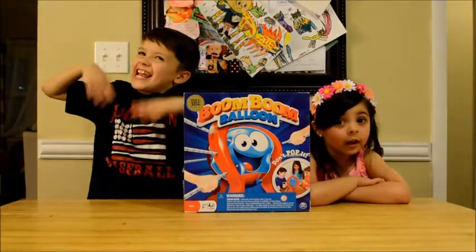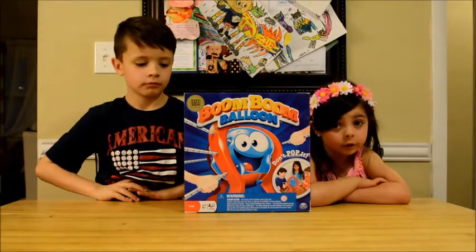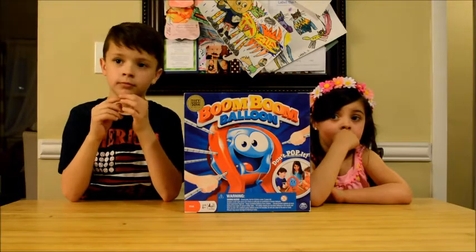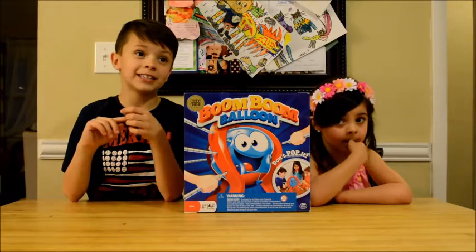Don't let two-year-olds play this — please let an adult help you build the balloon up, because the balloon can choke. Make sure you pick up any pieces so little ones and pets don't choke — doggies, kitties, ferrets, anybody.